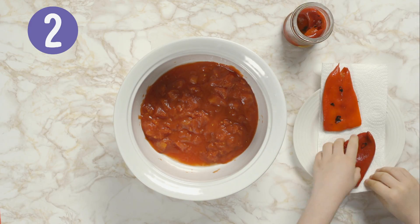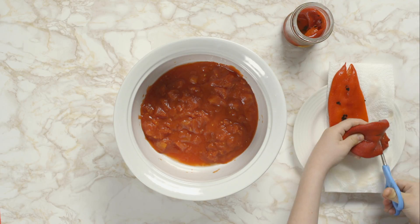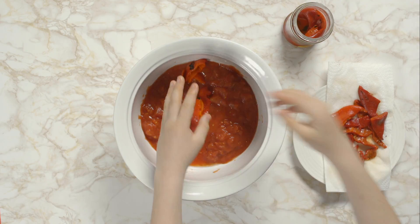Take two roasted peppers from a jar and dab them dry on kitchen paper. Carefully cut them up and add them to the dish.